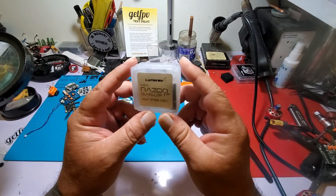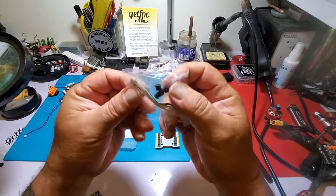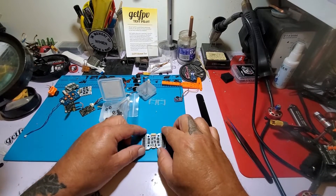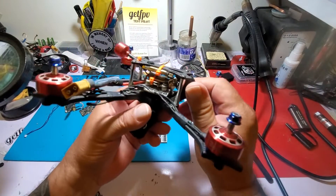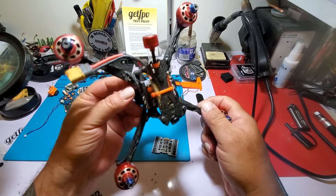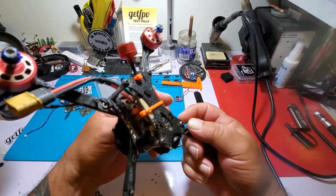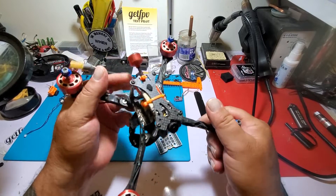I've had these for a couple months but I did not want to just bust them out of the box and show them to you. I was recently in Thailand, practicing every day — grueling practice, back to back, six to eight hours a day all week long — flying 5S with this ESC and did not have a single hiccup. I don't even have a capacitor on here and I had perfectly clean video.